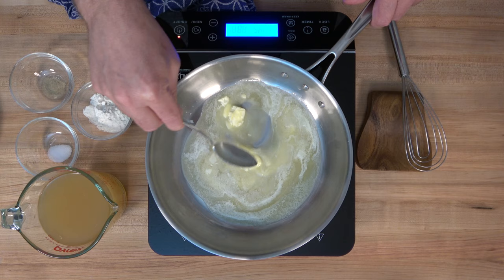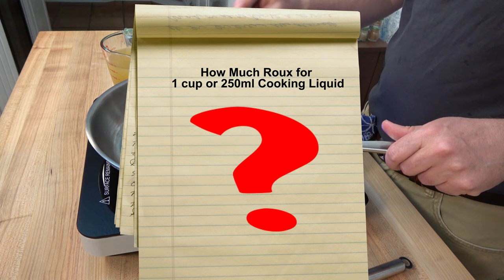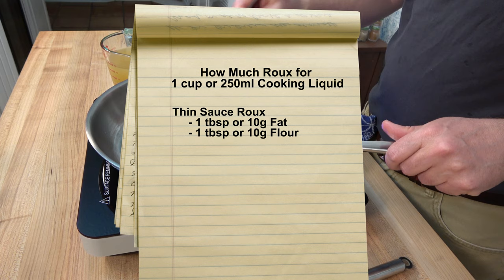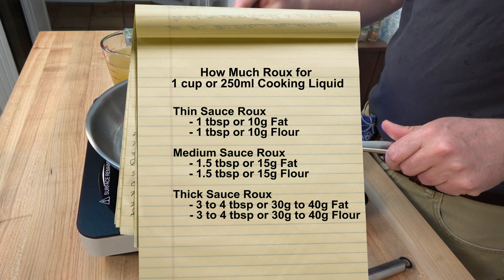Melt that butter down — you don't want to burn it, you don't want to brown it. This is a white roux, so keep it white. How much fat and flour should you use per one cup or 250 milliliters of cooking liquid? It really depends on the thickness you're shooting for. For a thin sauce, use one tablespoon or 10 grams each of fat and flour. For medium thickness, use one and a half tablespoons or 15 grams each. For a thick sauce, use three to four tablespoons — roughly 30 to 40 grams — each of fat and flour.